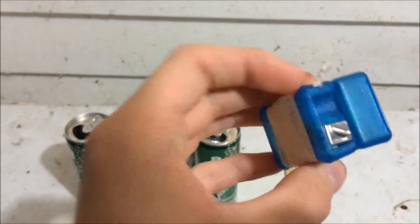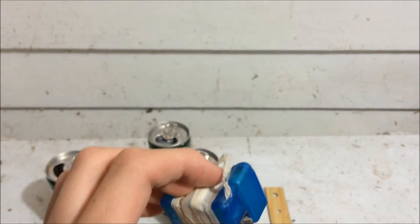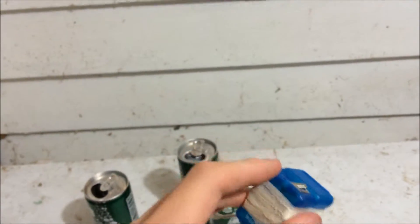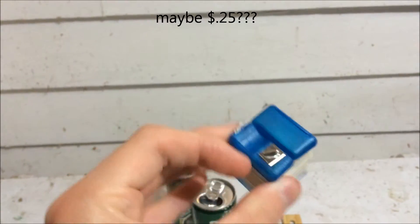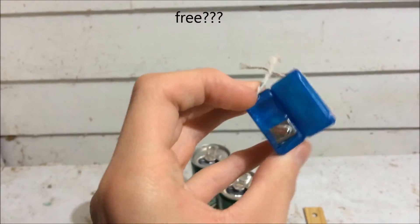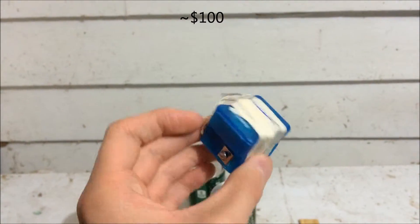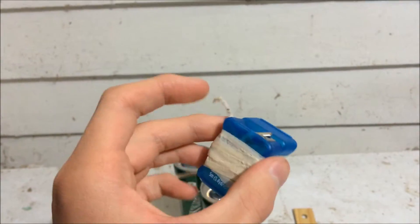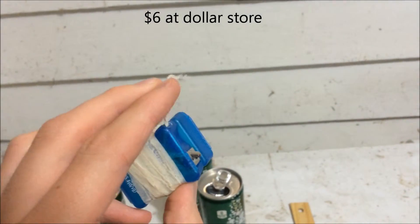This is just basic string. I just put it in a floss container so it would be easier to access. You can use this little thing to cut. Floss usually retails for about maybe $0.25 — get it for free if you go to the dentist. If you don't go to the dentist, it's like $100 to go each time. This string is probably like $6 at the local dollar store.